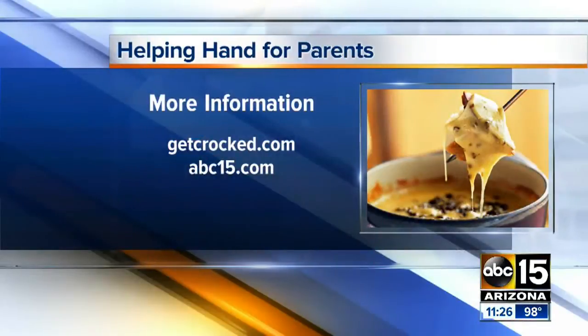It's thawed out by lunchtime and it's a nice sweet treat that's not too unhealthy. Well, thank you so much, Jen. Congratulations on the magazine. Thank you — hopefully you can go out there and check it out. We're back after this.